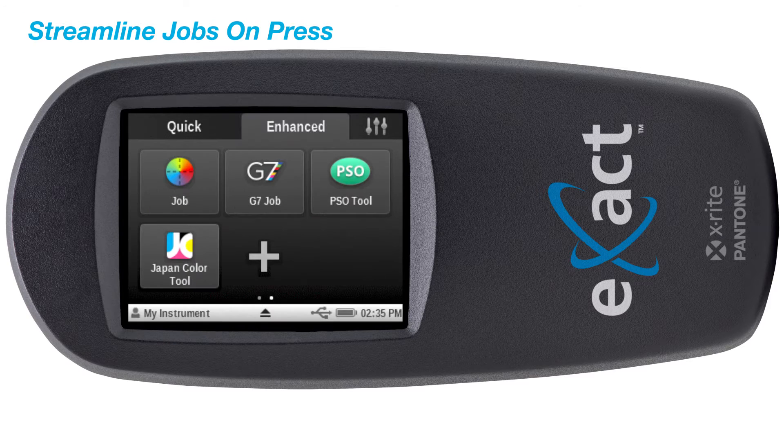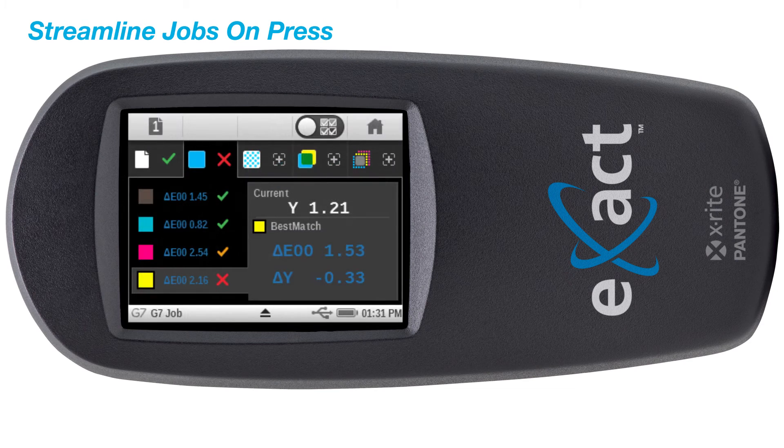The exact standard also supports all industry color print standards including G7, ISO, PSO, and Japan Color, enabling better press side process control.